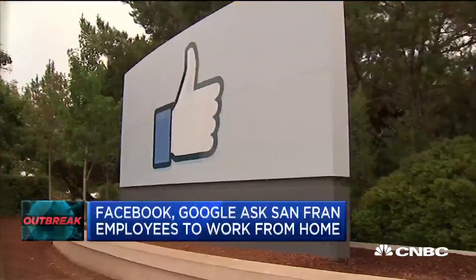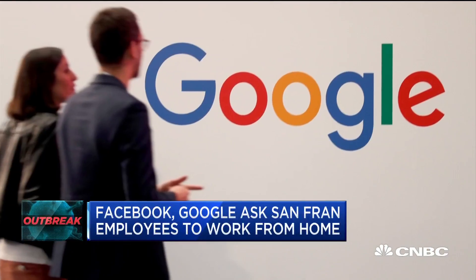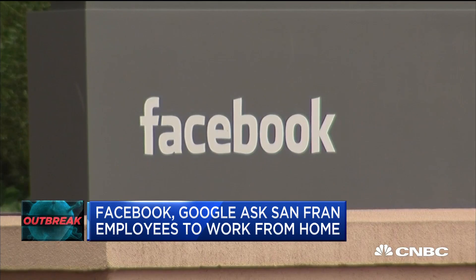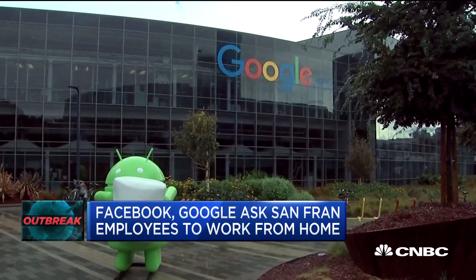Facebook and Google are asking their employees in the San Francisco area to work from home. The two tech giants are making the move to help minimize the spread of the coronavirus as the city and the state of California deal with a growing number of cases.